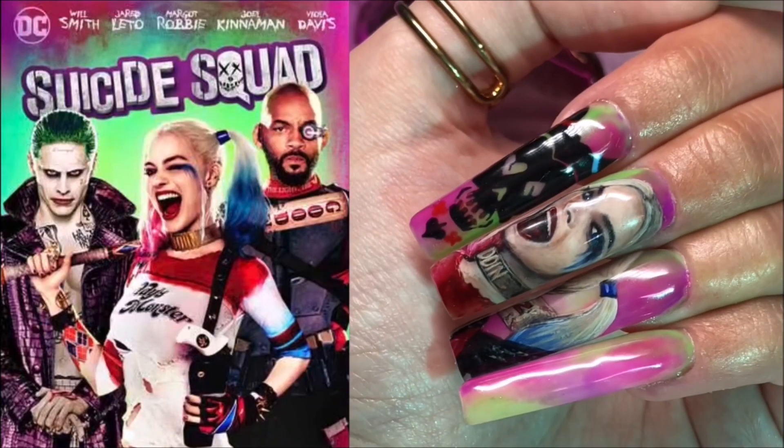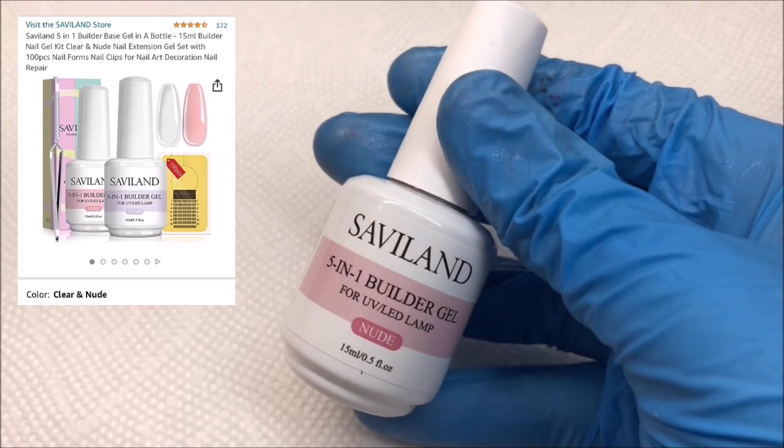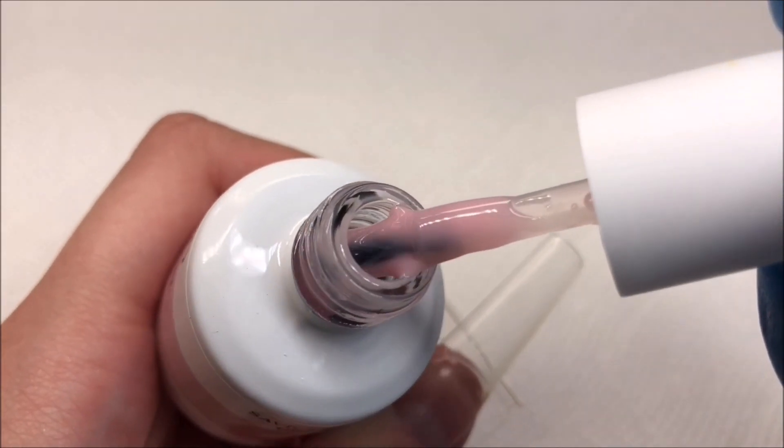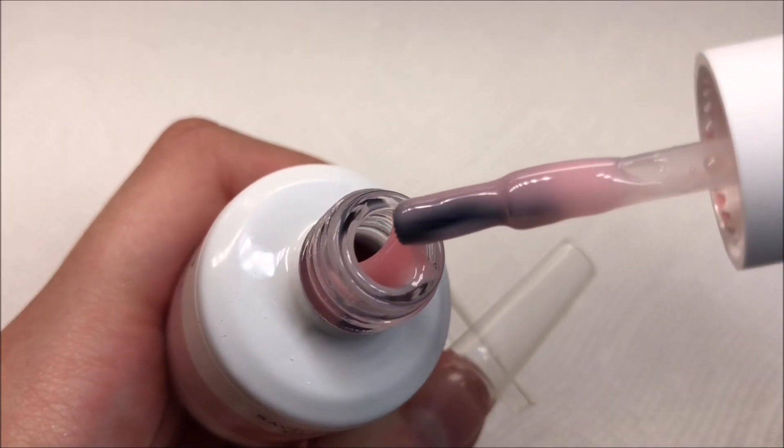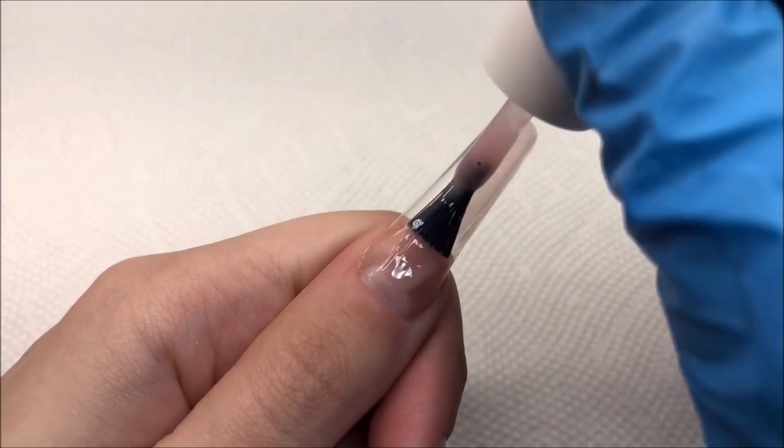Hi everyone, welcome! Today I'll be showing you how I created these Suicide Squad Harley Quinn nails. Instead of acrylic, today I'm going to be testing out this Builder in a Bottle by Saviland. I've actually never attempted gel nails like this, so this is a first — we'll see how it goes.